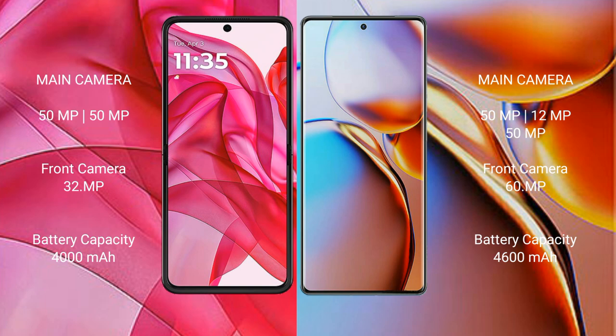The Motorola RAZR 50 Ultra has a 4000mAh battery with 45-watt fast charging support. The Motorola RAZR 40 Pro has a 4600mAh battery with 125-watt fast charging support.